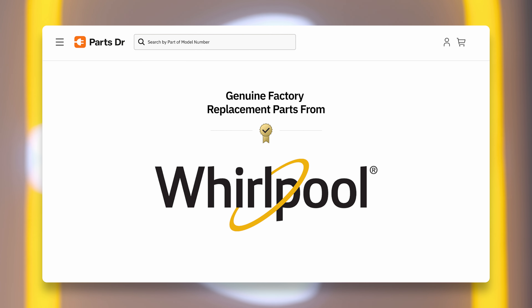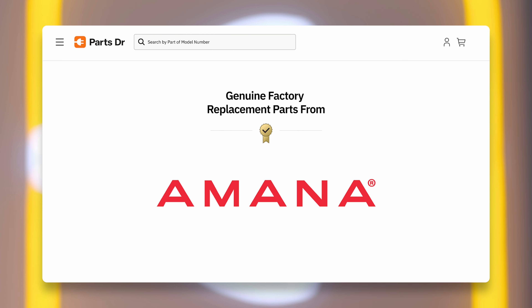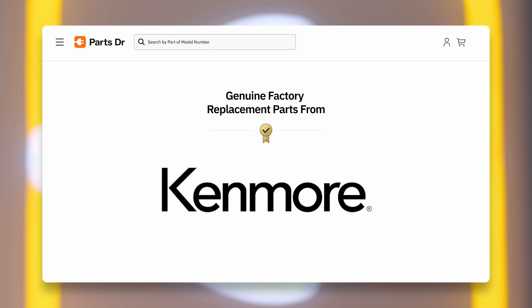If you need to purchase a new part for your Whirlpool washer, you can check our website PartsDoctor.com, where we sell parts for all major appliance brands.